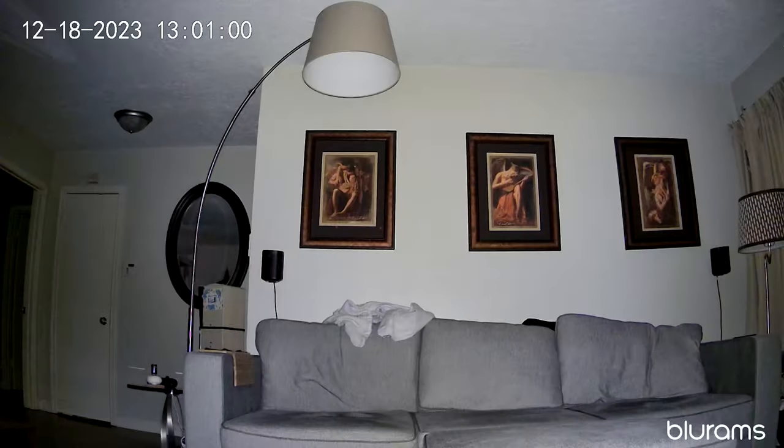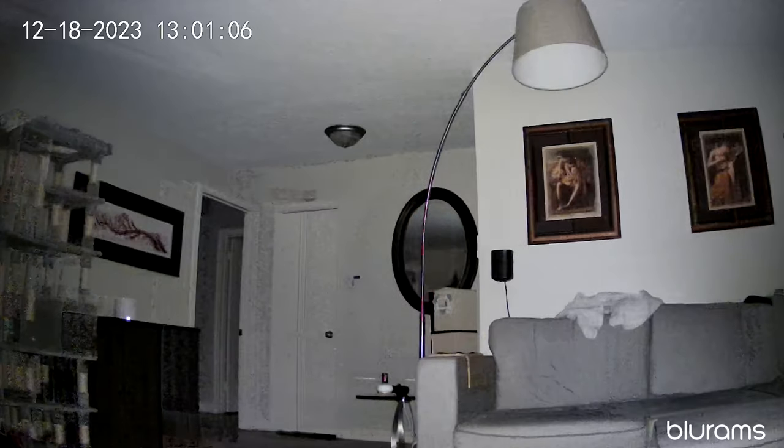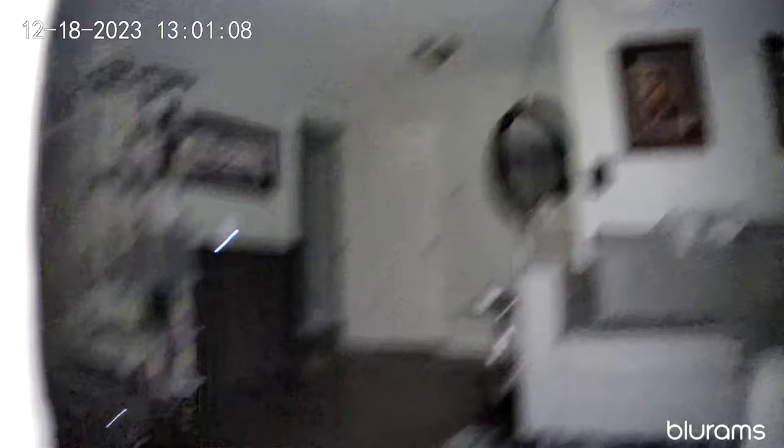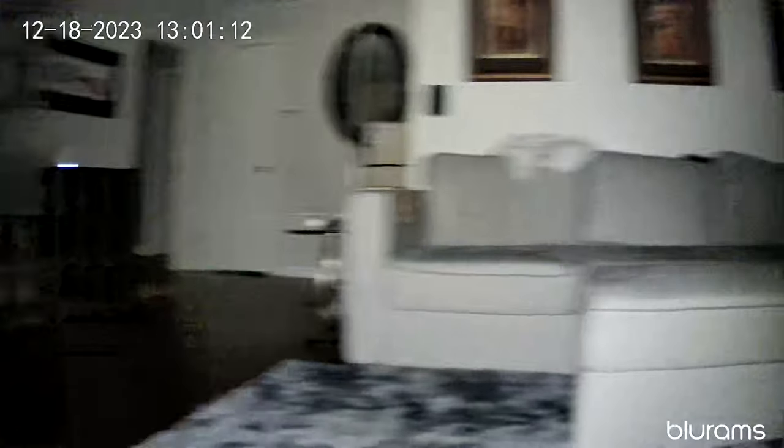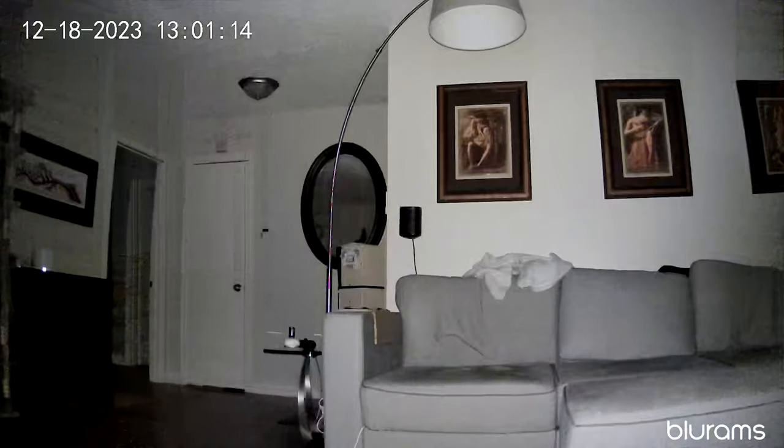This camera does do rotation. As you can see, it will rotate almost a complete 360 degrees — probably like 359 degrees. It also has pan and tilt. The tilt aspect can go up and down, so you are able to capture the whole entire scene you want in your room and set it up exactly where you need it.